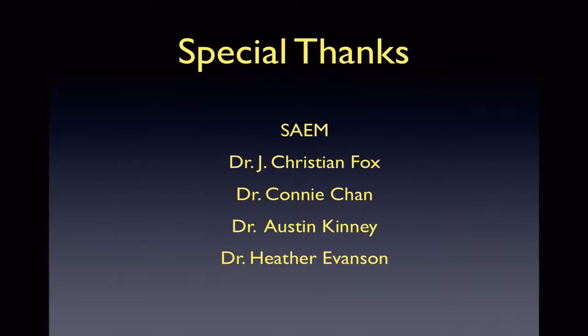I hope this was beneficial and informative to you all. I would like to thank SAEM for giving me the opportunity to do this lecture, my director Dr. Fox, and Drs. Chan, Kinney, and Evanson for their assistance.